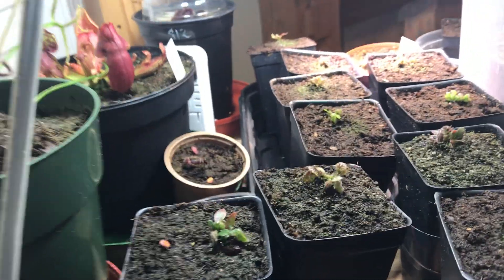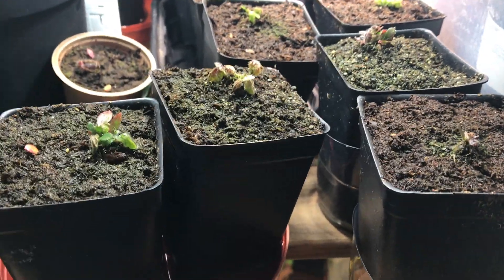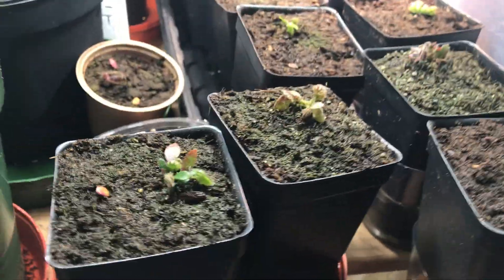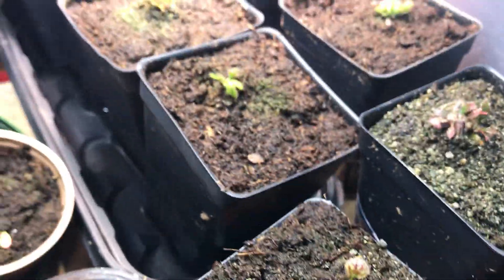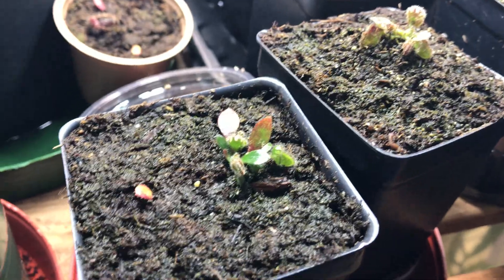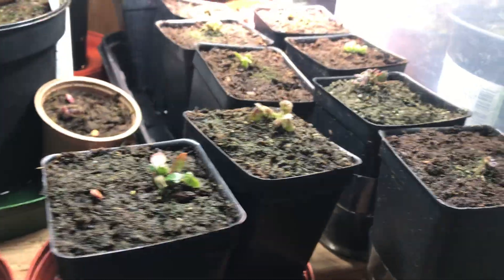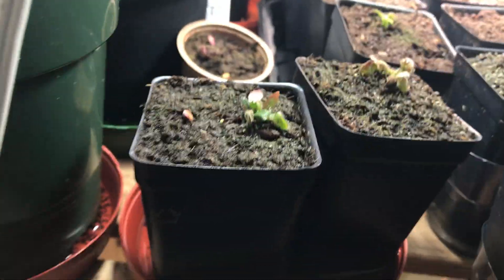Hello YouTube. Today I'll be talking about Cephalotus leaf cuttings versus root cuttings — which one gives a mature plant faster, which one grows slower, which one strikes more, which one strikes less. I'll talk about the difference in growth rates between leaf cuttings and root cuttings.